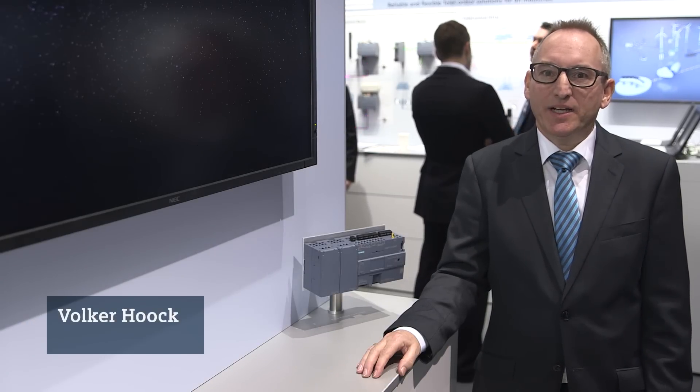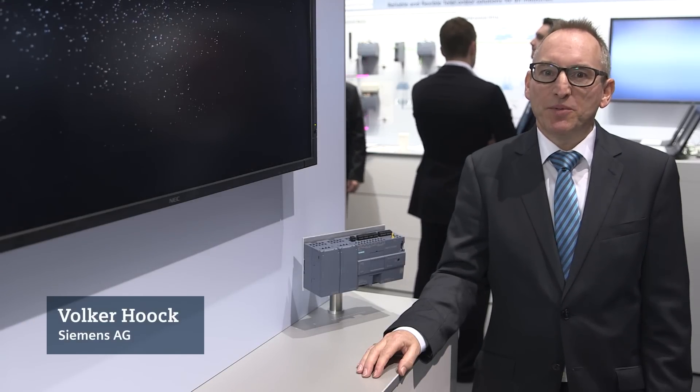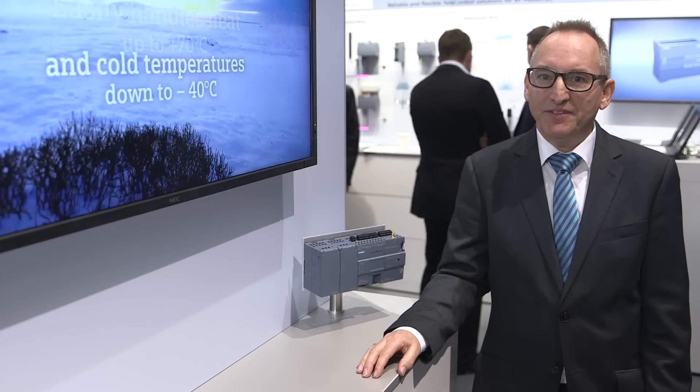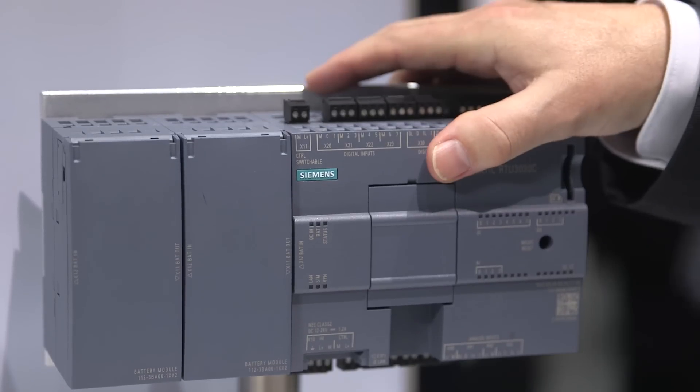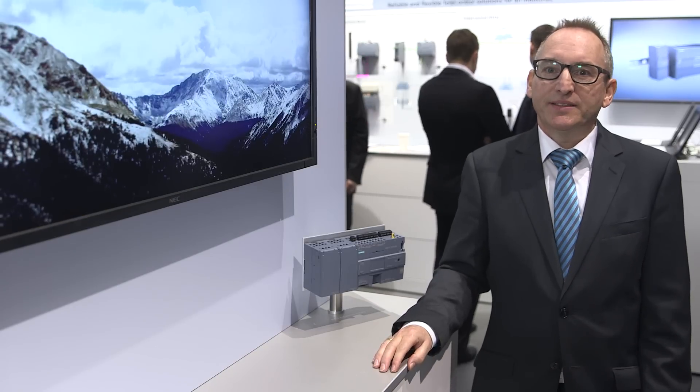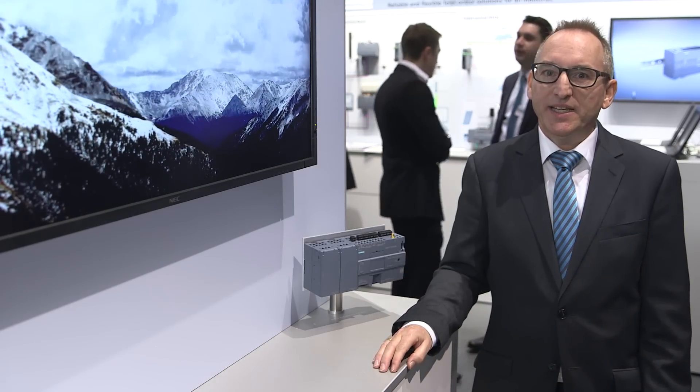Remote measuring points represent a major challenge for plant operators, in particular if there is no local power grid on the site. The solution is the new remote terminal unit, SIMATIC RTU3030C, since it doesn't require a connection to the power grid thanks to an optimized energy consumption.